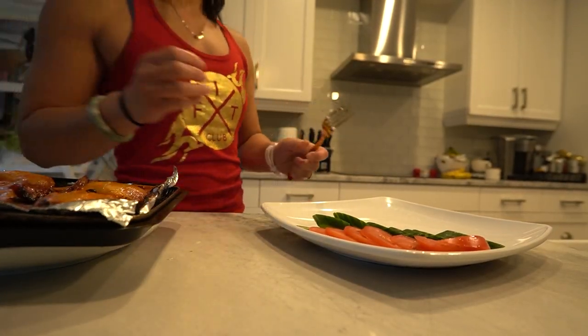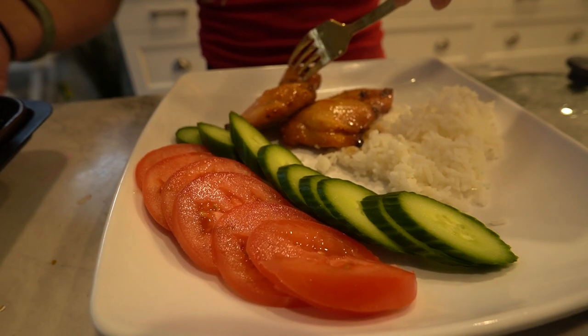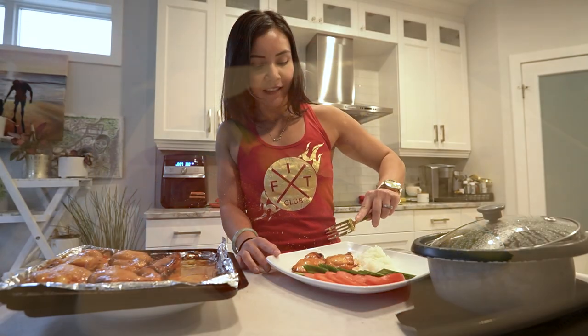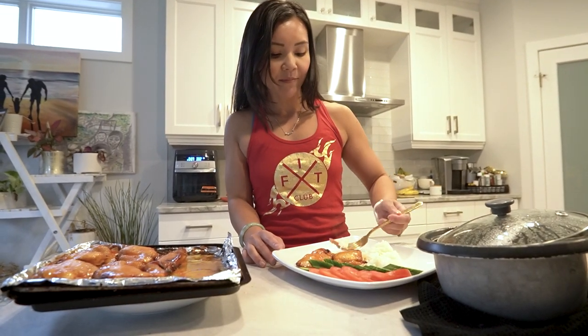And there you have it — our delicious Ticino marinated chicken with rice and veggies. This dish is not only easy to make but also incredibly tasty and healthy. A perfect choice for lunch or dinner. If you enjoyed this recipe, don't forget to give this video a thumbs up and subscribe to Neri's Kitchen for more healthy and mouth-watering recipes every week.